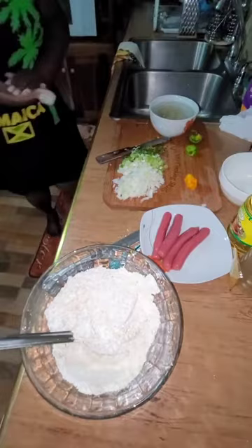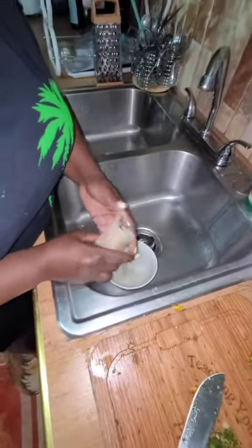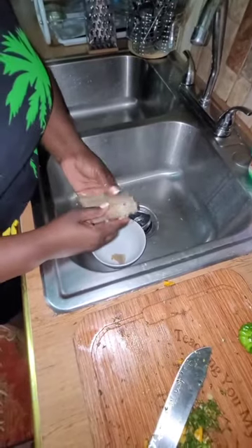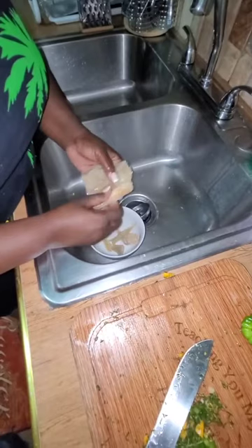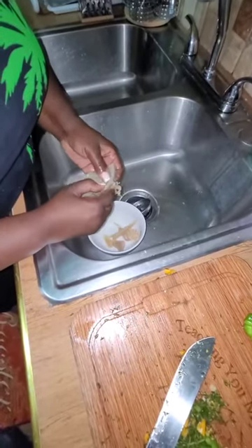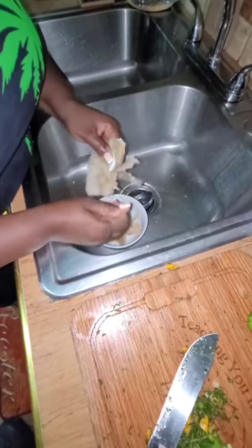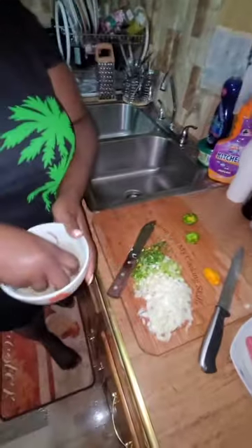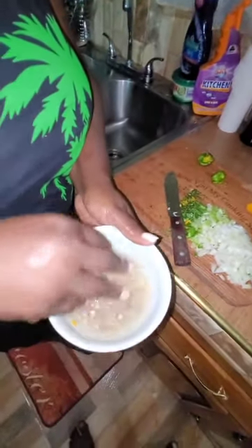This is some salt fish right here. I put it in water to soak out the salt — I did not boil it. I'm going to separate it from the skin. I've already washed it and gotten it into small pieces as you guys can see.